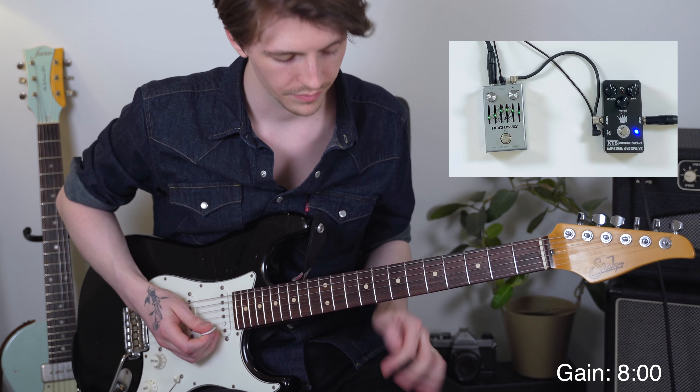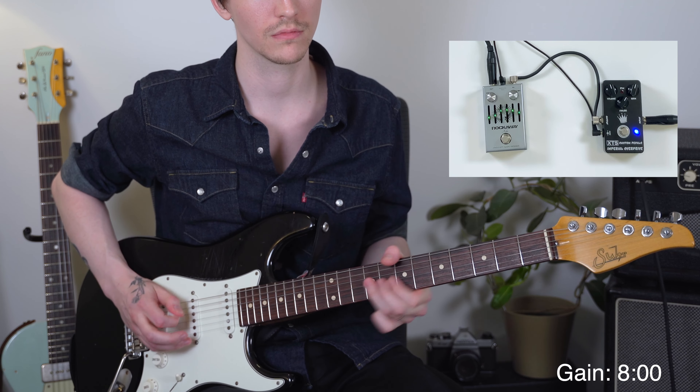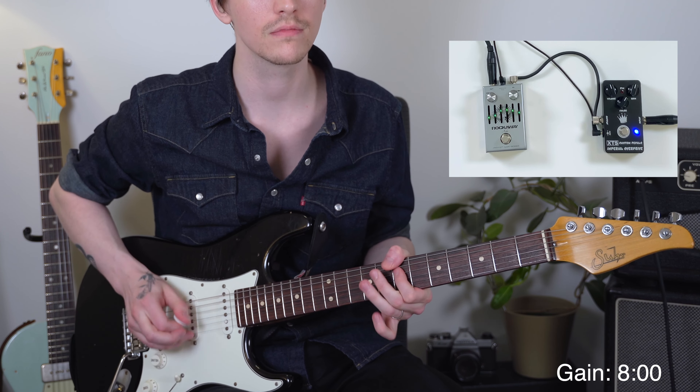Not only does it work great as a boost going into an overdrive pedal, but it also works great afterwards as either a mid boost or a solo boost. This is how I would set the pedal if I was using it as a lead or solo boost — I have the mids bumped up a little bit and some of that low end taken out, because that allows the guitar to stand forward in the mix. The Klon circuit already naturally does this really well, but being able to exaggerate some of those frequencies it already does makes this even more effective.